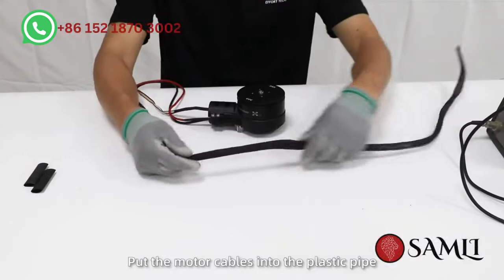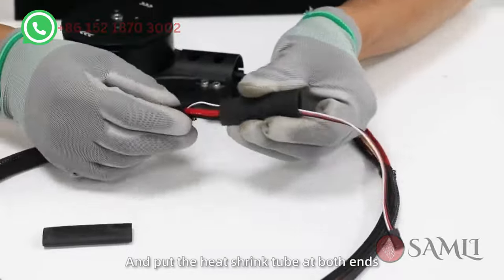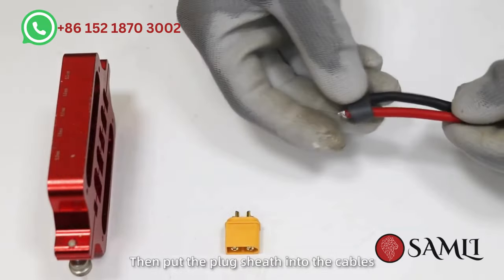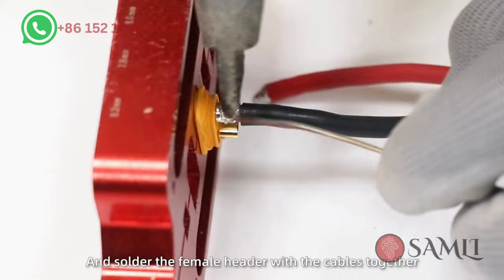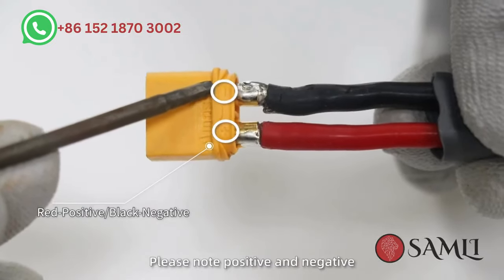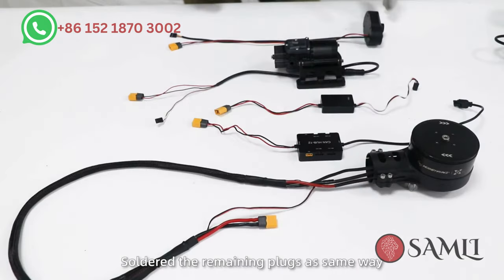First, put the motor cables into the plastic pipe and put the heat shrink tube at both ends, then use the heat gun to fix it. Then put the plug sheath into the cables. Fix the plug by welding fixture and solder the female header with the cables together. Note the positive and negative. Solder the remaining parts in the same way.